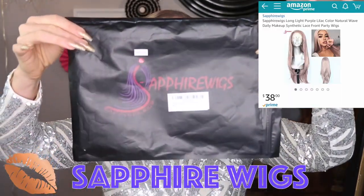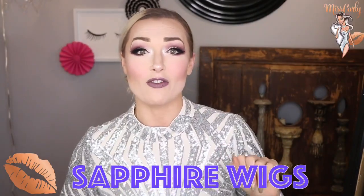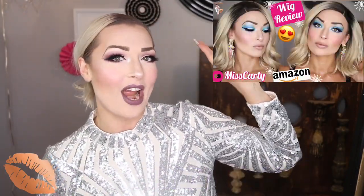Now let's talk about one of my most favorite things in the world — the Amazon wig. I love an Amazon wig. I'll leave the link down below for all of the Amazon wigs that I have done a review for. This one is actually from Sapphire Wigs, and this is the second wig that I've done for them. The first wig was right here, so do check that one out below.